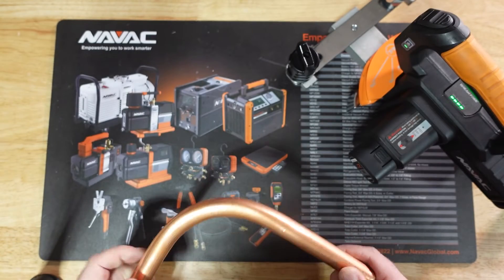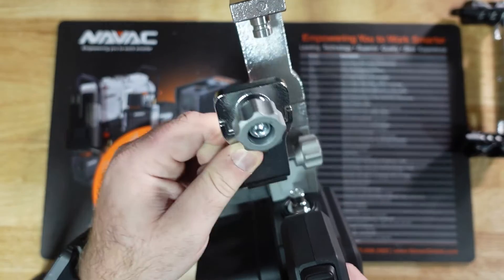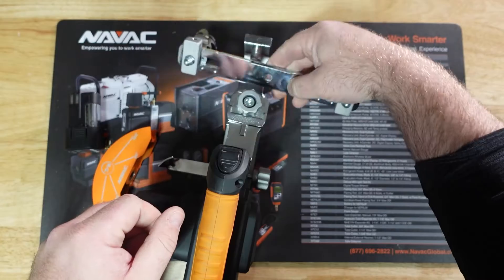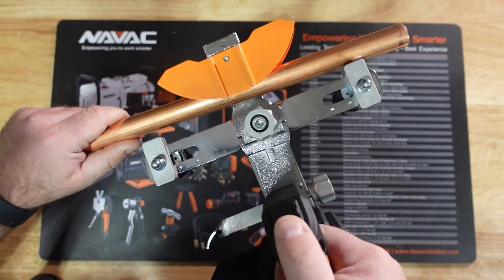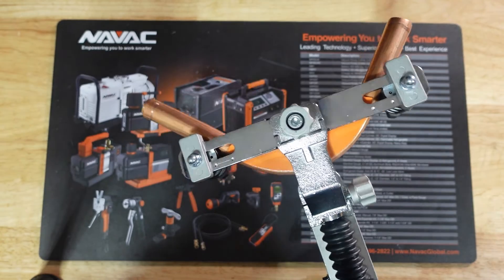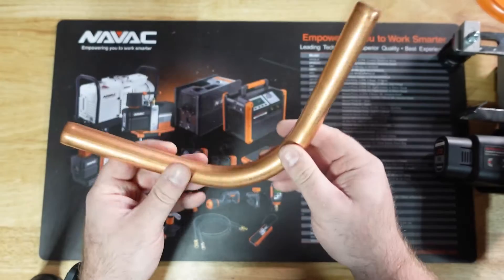Let's go ahead and throw the reverse attachment on so you can see how well that performs. We'll take the top half of our bending attachment and fix it to the tool the same way we did the T-bar. Then take the second piece and place it right onto the drive rod of the tool. Once it fits over the stem, use the set screw on the right side to secure it. Let it rip. And there you have your reverse bend as well. Once again we've got a nice smooth inside edge, smooth outside bend, and another job well done.